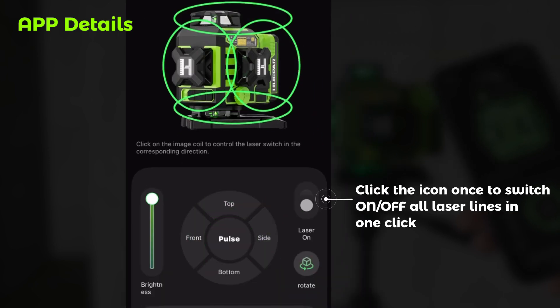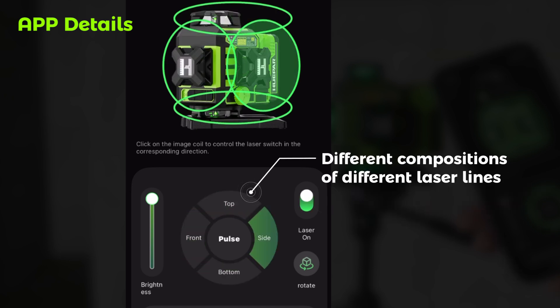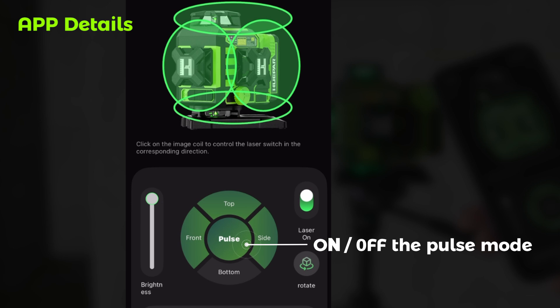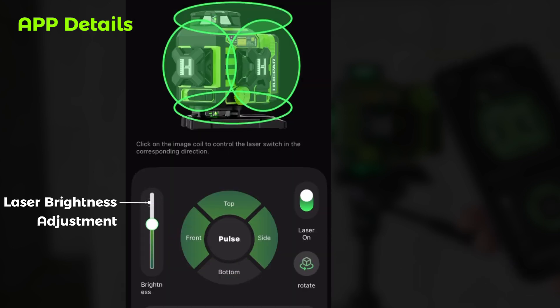Click the icon once to switch on/off all laser lines in one click. Different compositions of different laser lines, On/Off the Pulse Mode, Rotation Function, and Laser Brightness Adjustment.